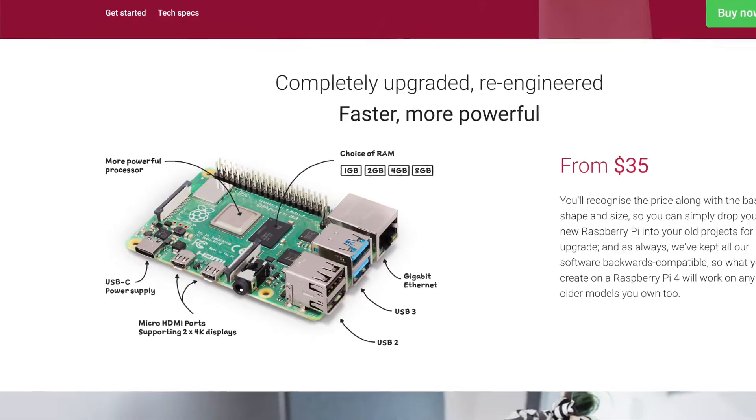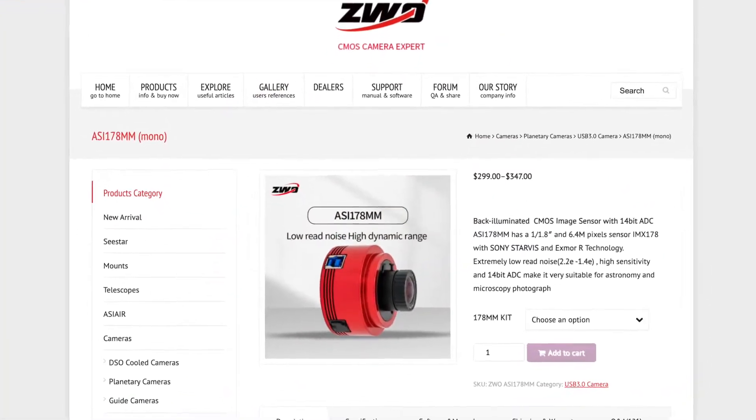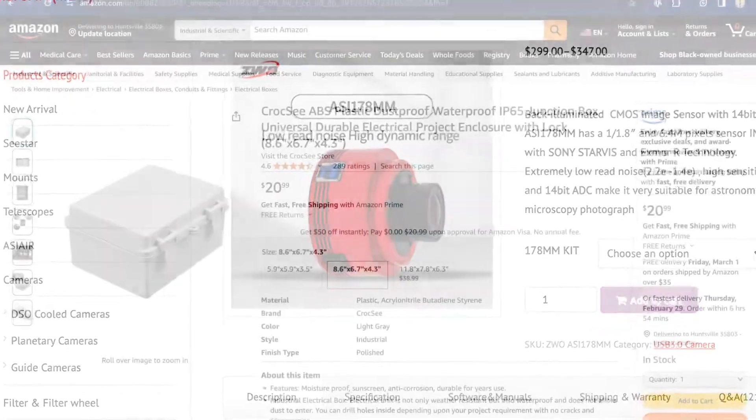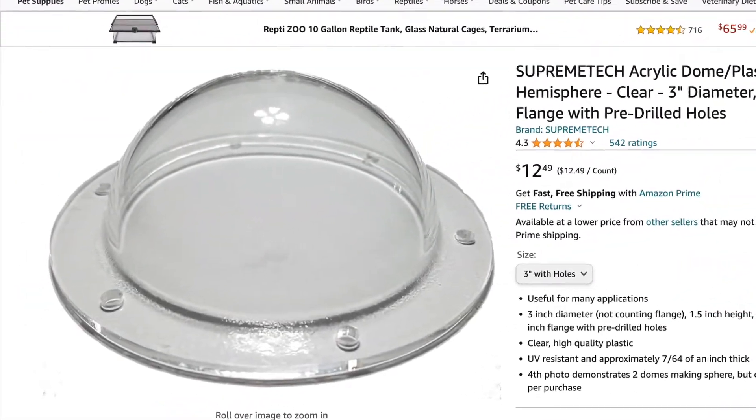The parts used for our build include a Raspberry Pi with a 64GB memory card, a ZWO ASI 178 monochrome camera with a fisheye lens, a simple weatherproof case bought on Amazon, and an acrylic dome with a 3-inch diameter also bought on Amazon.